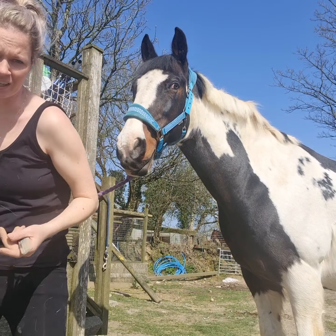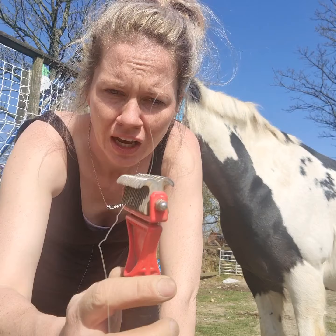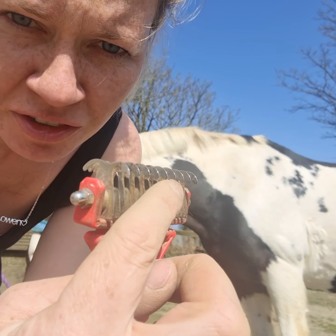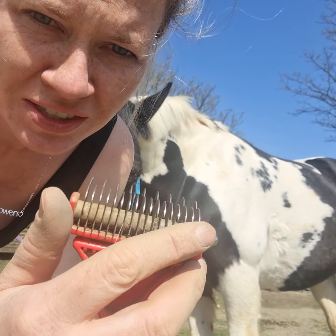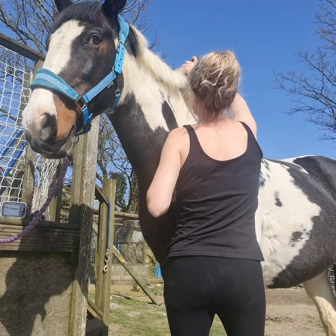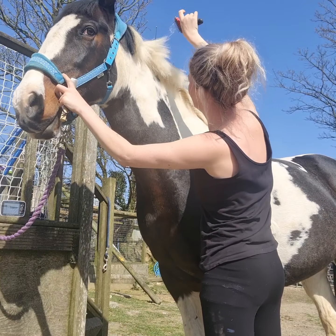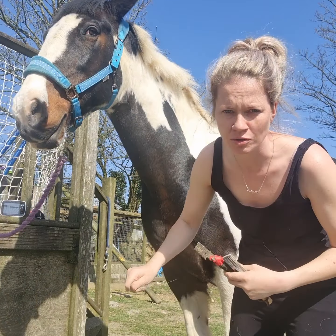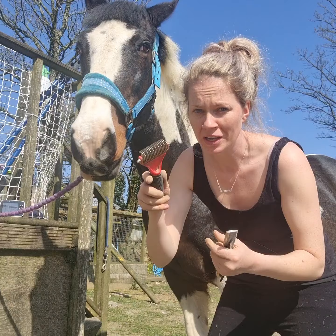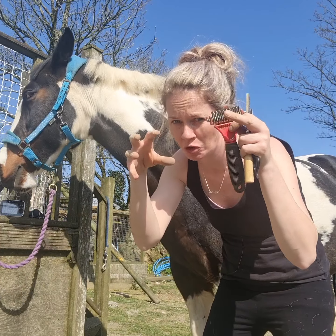Another thing: if you've got a cobby type with a really thick mane, you can use something like this — it's got a rake. On one side the teeth are further apart, on the other side they're quite close together. This will actually thin out your mane as well. If you've got a really thick mane you just go underneath it — but always work from the other side. So if your mane falls on the left, pull it over to the right, rake it, then flip it back over. These are also handy for tails — the top part of the horse's tail.